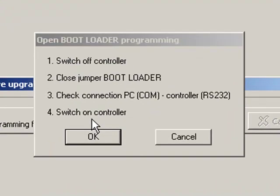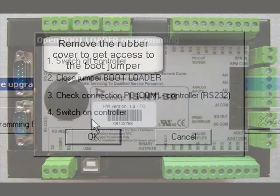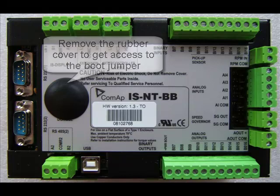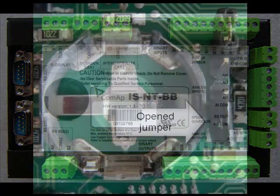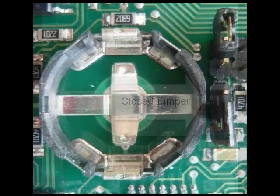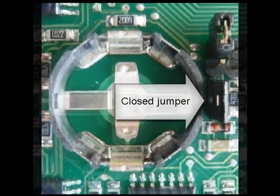Follow the instructions to program your unit. Switch off control first and close the boot loader jumper. You can see on the picture where you can find the boot jumper on the ISNT controller. Remove the cover to access the boot jumper. The open boot jumper is beneath the cover. Close the boot jumper.